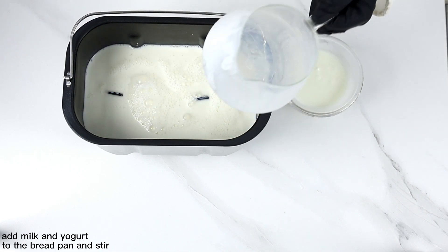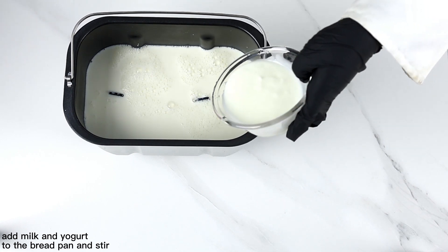Add the ingredients to the bread pan and stir to mix the yogurt and milk well.